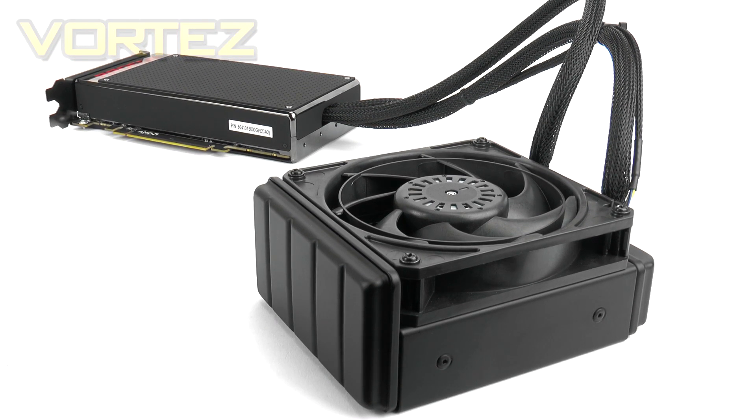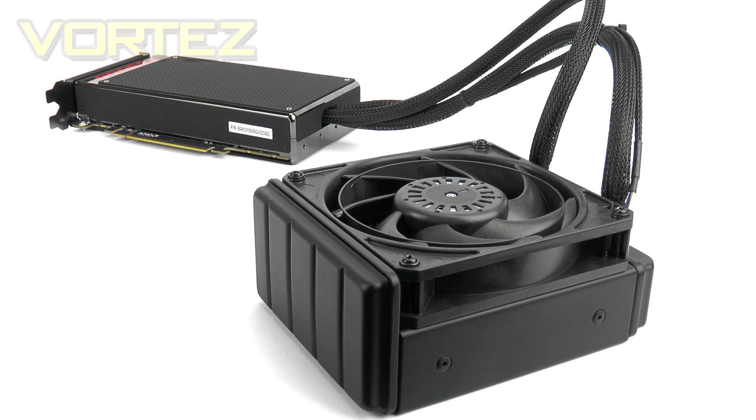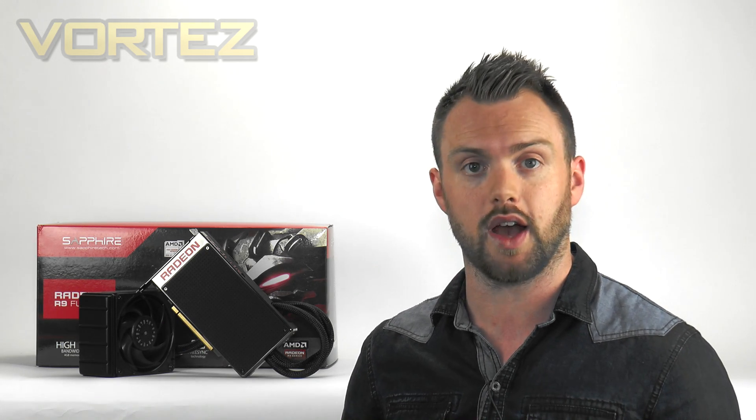Breaking away from conventional cooling, the Fury X opts for a liquid cooling solution to deliver superior temperature figures and battle high noise levels. The Fury X brings with it the much-anticipated Fiji GPU and is the first card to step away from GDDR5 and into high-bandwidth memory. The Fury X is priced at £550 in the UK and upwards of $650 in the States.